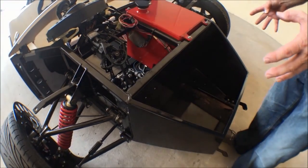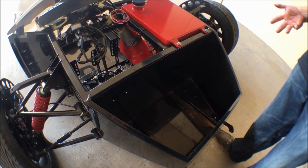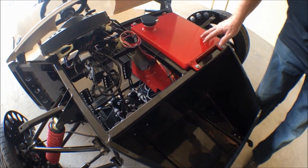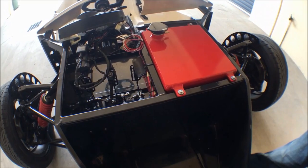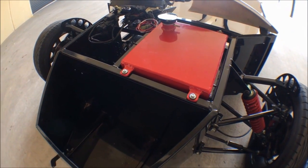We've persisted with the same luggage rack that we've always had. It takes two full-face helmets or two soft small bags. Same sort of 24-25 litre fuel tank in the same position.